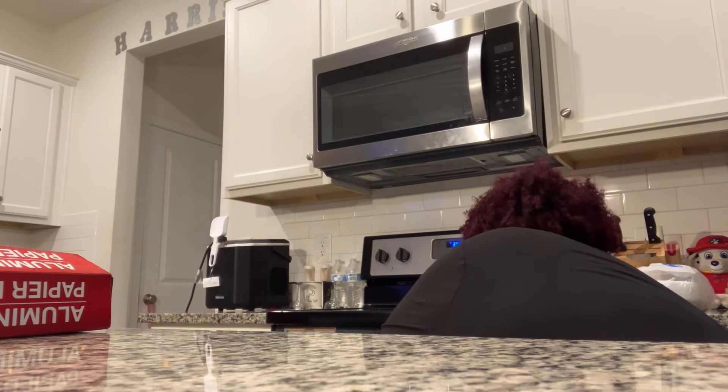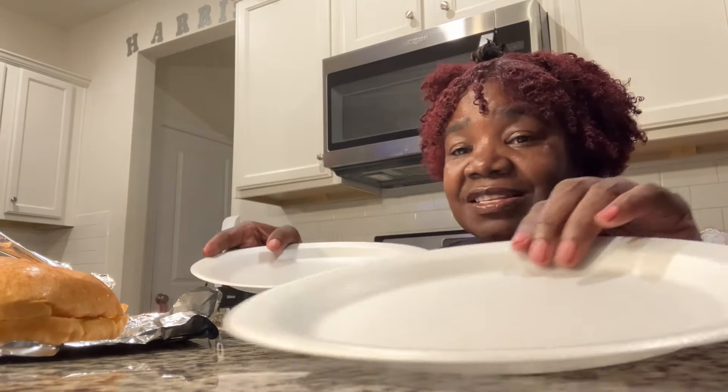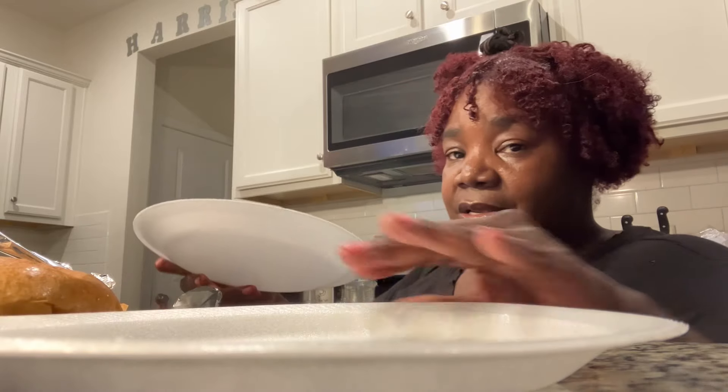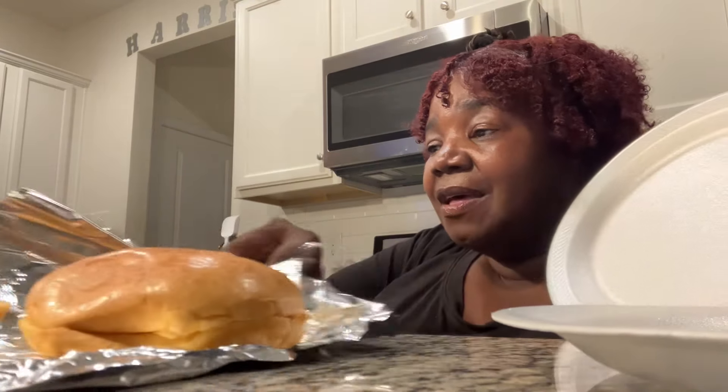Oh, I dropped the bun — I dropped two. Come help me, Trey. All right besties, I'm getting the plates ready because it is literally time to rock and roll. In other words, time to make those plates. This is how the buns came out — they are crispy. So let me go ahead and start making their plates.